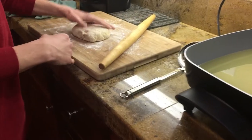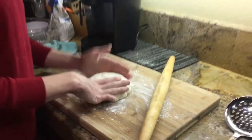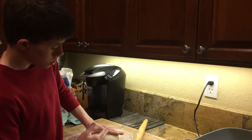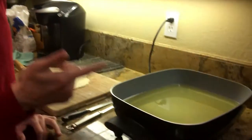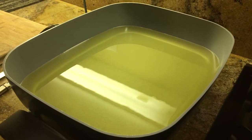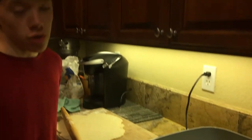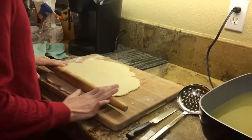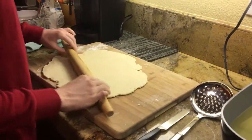Once your dough has rested for about 20 minutes, we're going to roll it out into a square shape, about one-eighth inch thick. Once your oil is done preheating to 300 degrees Fahrenheit, you're now going to heat it up to 375 degrees Fahrenheit. We have now rolled our dough out to one-eighth inch.